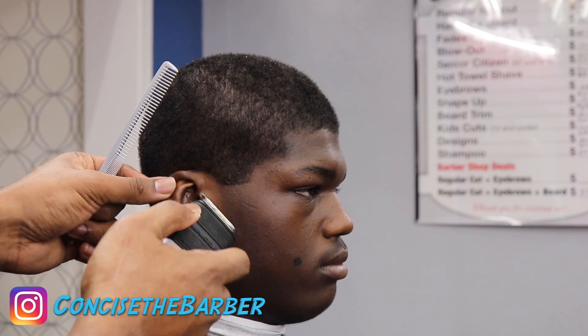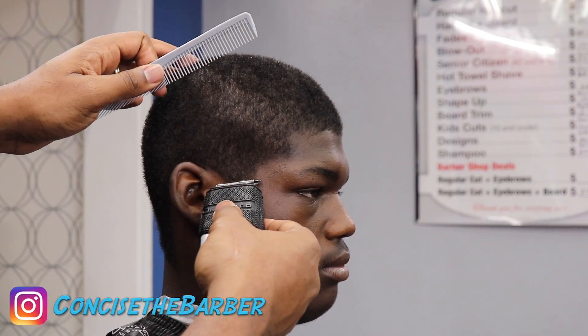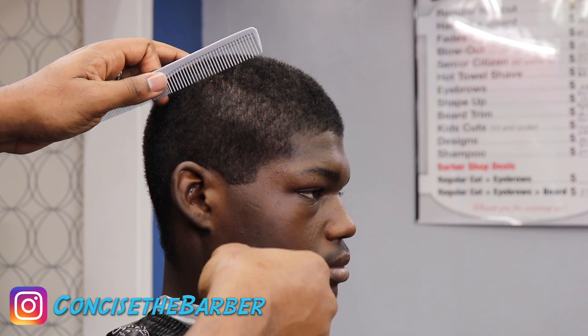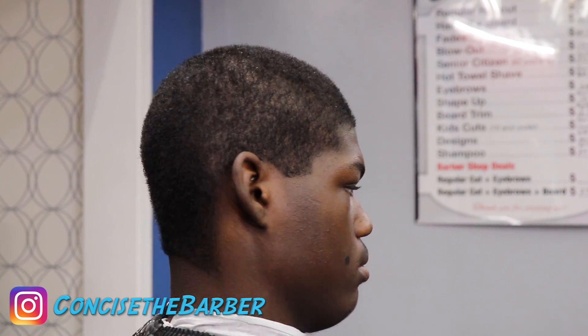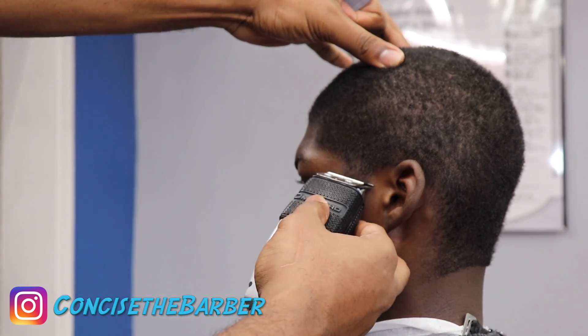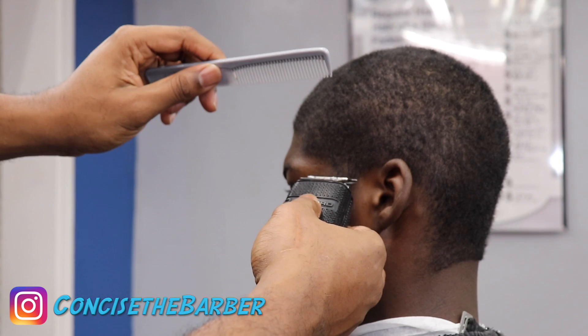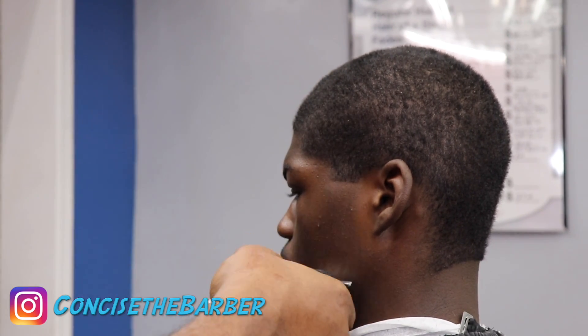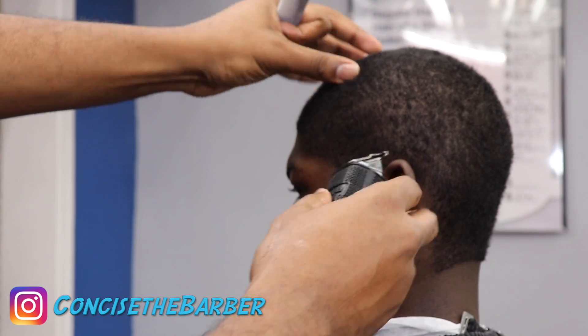I'm going to go around the ear just a little bit — not too much — just to get some of that loose hair out of the way as I start my taper. He likes to keep his corners dark, so that's why I start a little bit lower than usual. You're definitely going to see the process I do just to keep everything nice and the way that he likes it.